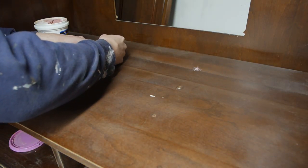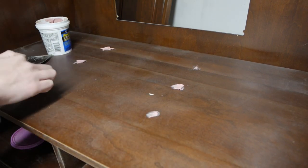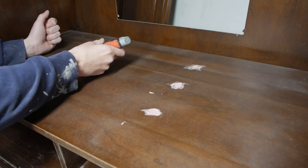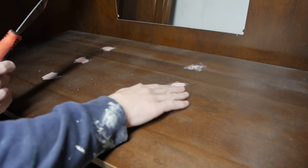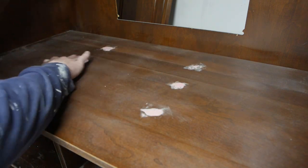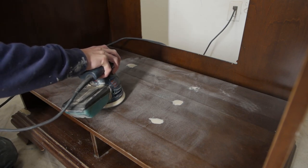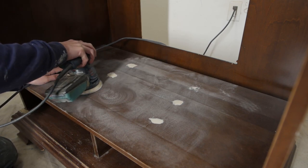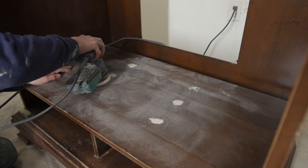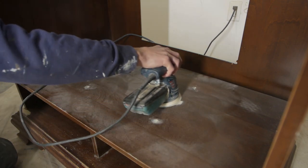I'm adding some wood filler just to fill in the screw holes from the TV slider. I'll fill that in, scrape over with a putty knife, and then brush over with my finger just to make sure everything's smooth. I like to let wood filler dry overnight — you want it hard so you can sand everything perfectly smooth. I'm using a 400 grit sander just on the wood filler to make it perfect.